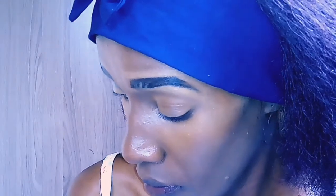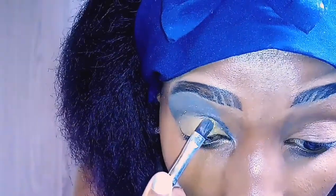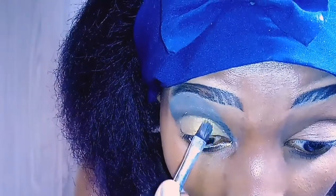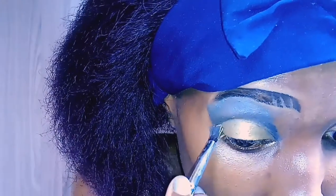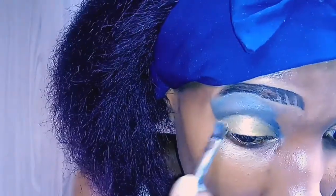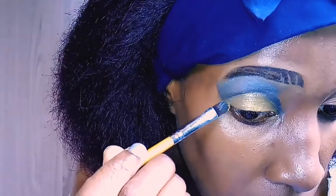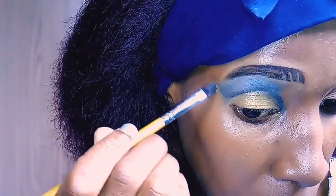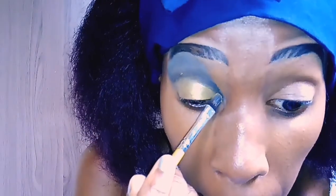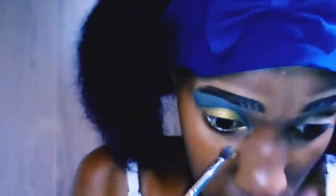I think I'm doing a pretty good job honestly, because this cut crease — I really used to be scared of it. I'm not even going to lie, I used to wonder how exactly these things are done. But we can see it's turning out quite nicely. I'm sure if I had good quality eyeshadows I would rock this look — I'd hack it, I'm telling you.